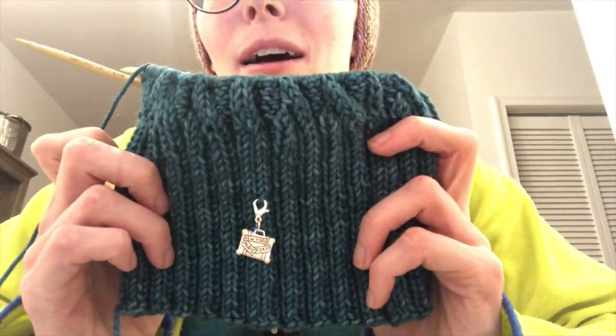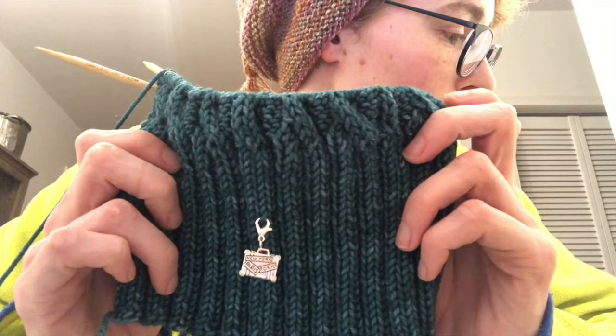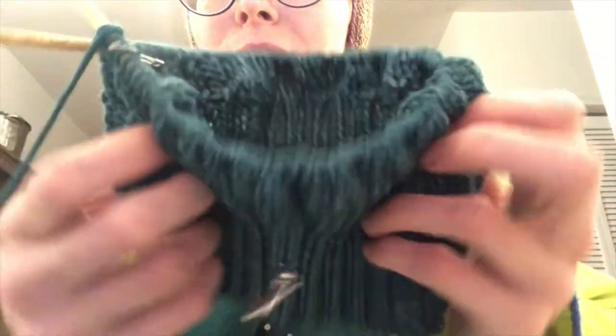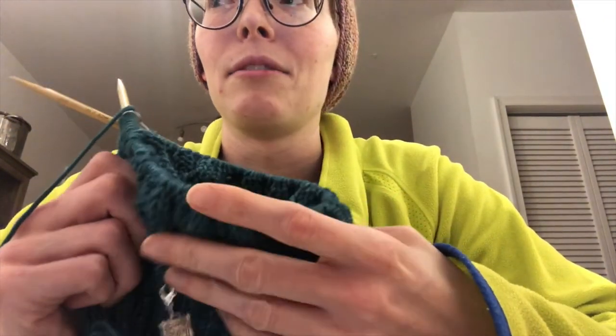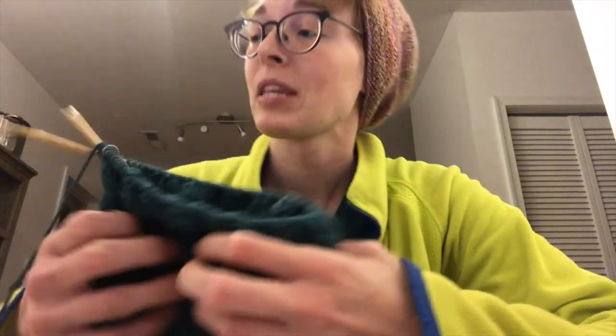Quick check-in before I sign off for the night to show how much progress I made on my traveling cables hat — quite a bit! I put in a little progress keeper right after the last clip. I finished the ribbing — I had about an inch left to go — and I am now four rows into the cables, so I've got just a little bit of cablage going on. I might get maybe one or two more rows done tonight, but I need to get this edited, do my dishes, water my plants. Anyway, that's gonna be it for day eight of vlogmas, thanks for watching, and I will see you guys again tomorrow!